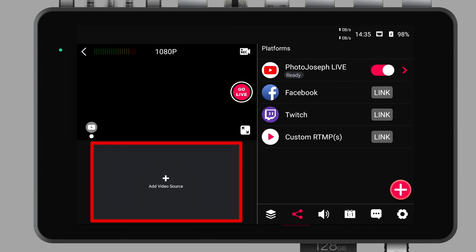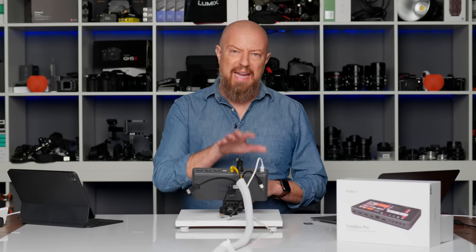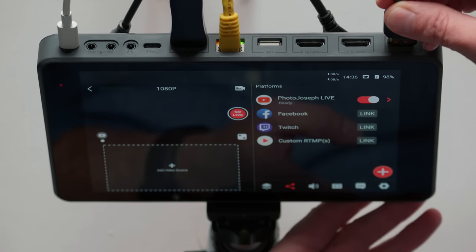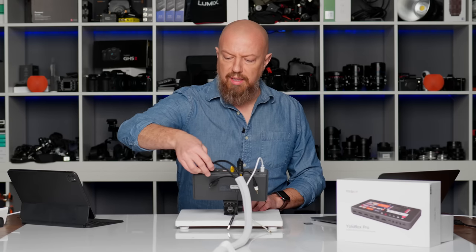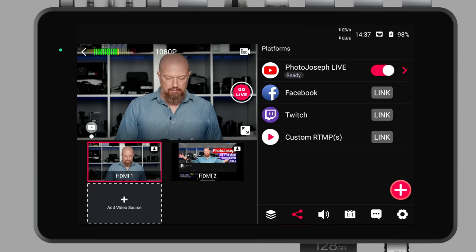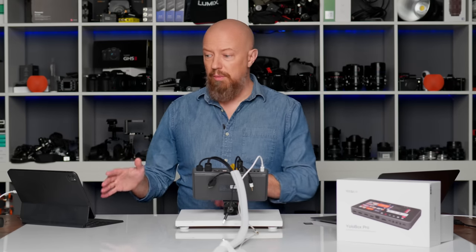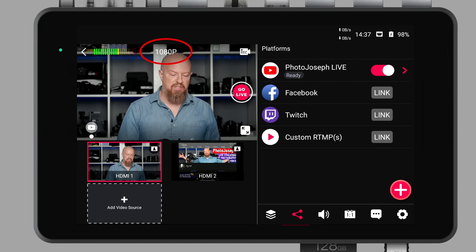Now let's get into configuring cameras and everything else for a live show. At the bottom left it says 'add video source' — tap that and it shows all the options including HDMI 1, 2, and 3, the USB, and everything else. Let's start by plugging in a couple of cameras. I'm plugging in the same camera I have here — camera 2 on this view feeds into HDMI 1, so you'll see it shows up right away. Next I'm plugging in my iPad. You can connect an iPad outputting 1080i 59.94 and it gets scaled to my show perfectly. You can see at the top it's set to a 1080p show.